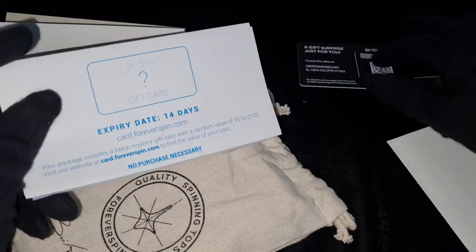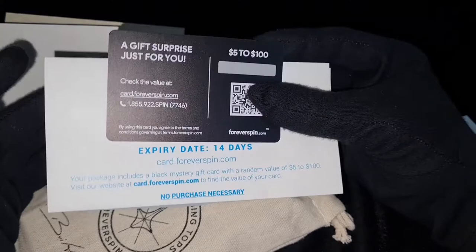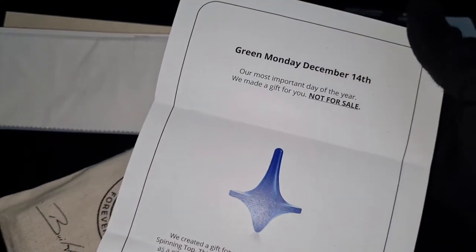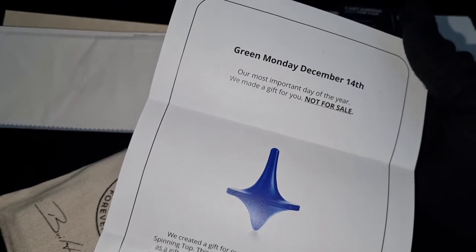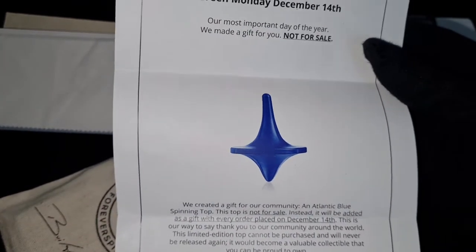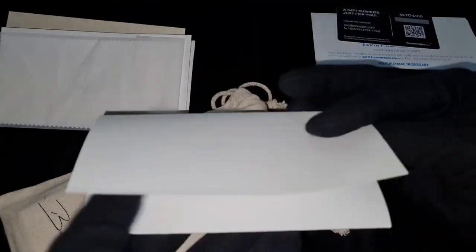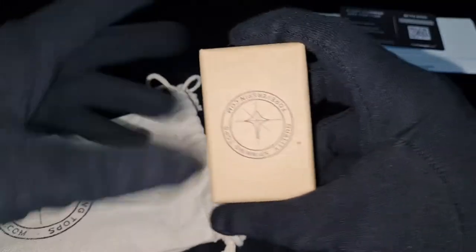I think that's an expiry date on this, but how do they know whether the 14 days have expired since we got this after three months? 'How to use your gift card' — I'll check that later after I scratch it. Oh, this is like a cloth to clean the silver, I guess, and the top itself. One last letter — 'Green Monday, December 14th, made as a gift, not for sale. You created a gift.' So not everyone can buy this; you have to be a previous buyer. But today is January when we received it, so maybe it's not valid anymore. Let me put that aside — oh, this is the actual product right here, but I want to see the spinning top first.